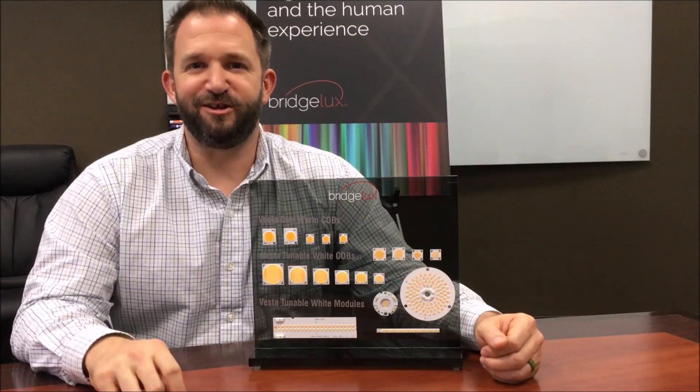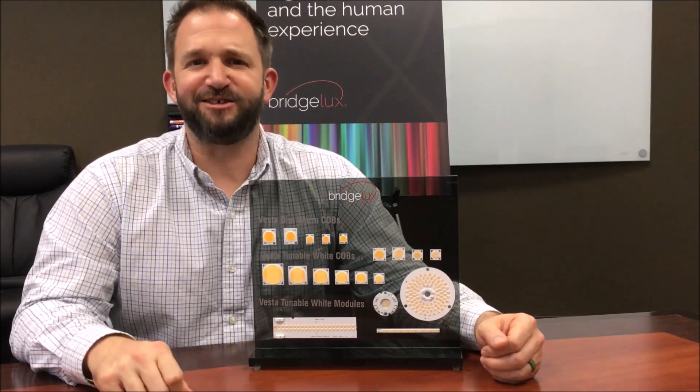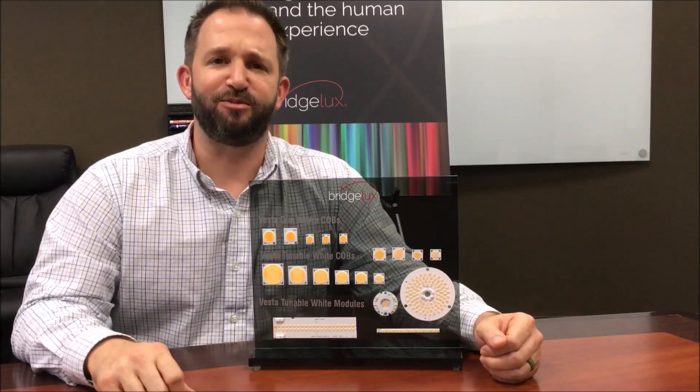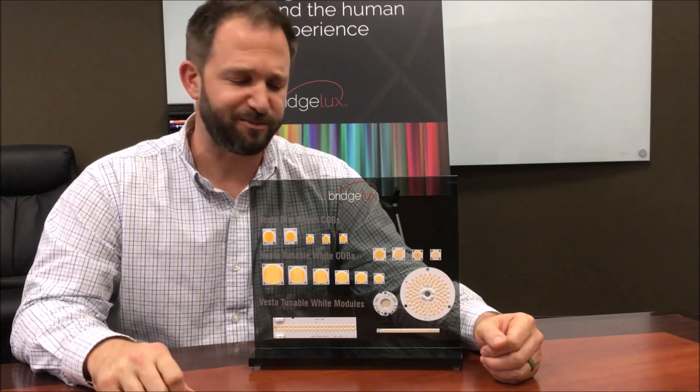Hey everybody, Brandon here with another exciting and informative Ask Abs video for our online YouTube series. Today, what we're going to talk about briefly is the new dispensed phosphor technology products that Bridgelux is in the process of releasing to the public.